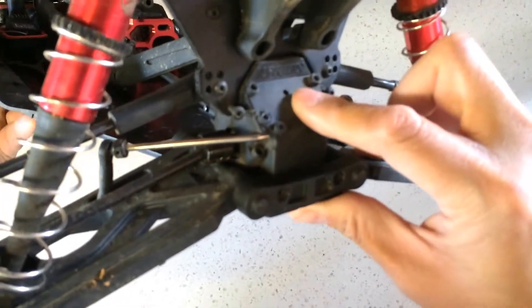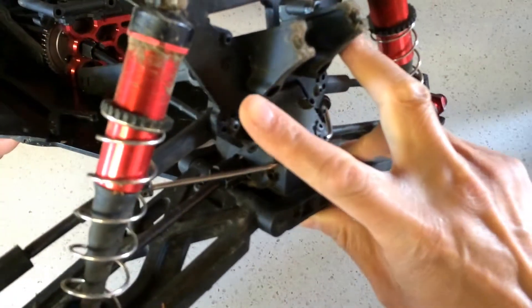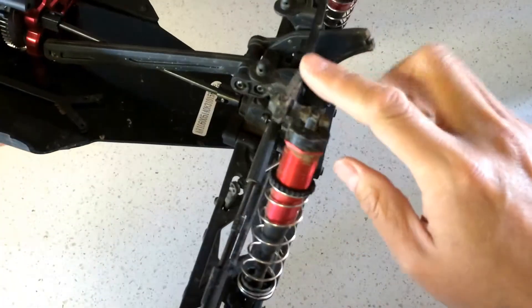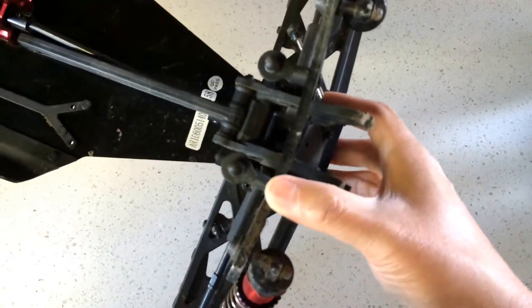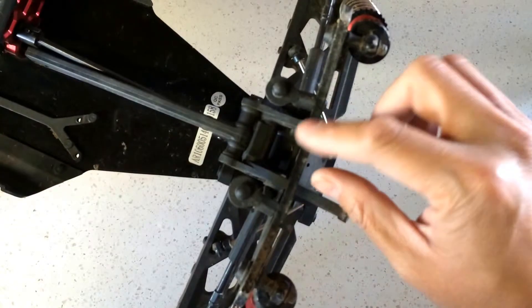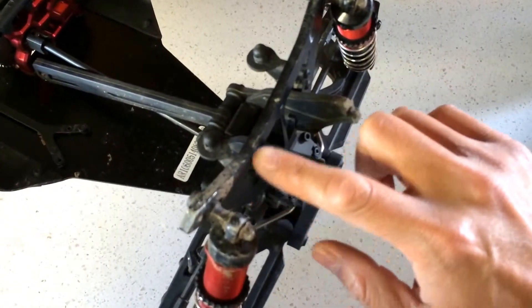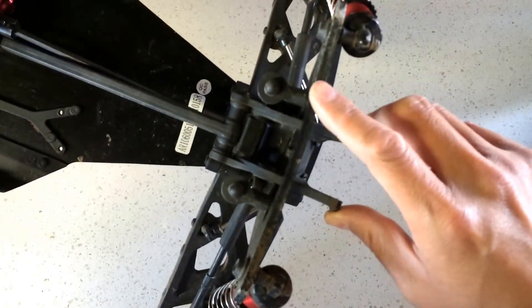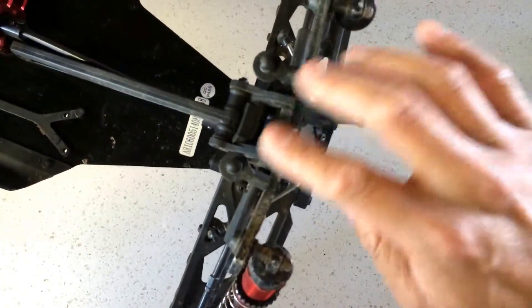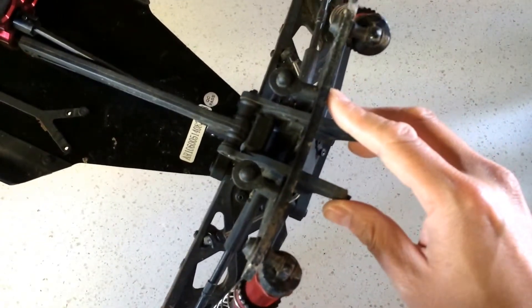So we're going to go ahead and replace the rear diff case and also the shock tower. There have been suggestions to double up the shock tower for increased strength — this unit seems pretty thick but it looks like a pressed or stamped material instead of machined material. So I might try doubling up the shock towers. I'll go ahead and hammer this one straight, and I also have an extra replacement shock tower.